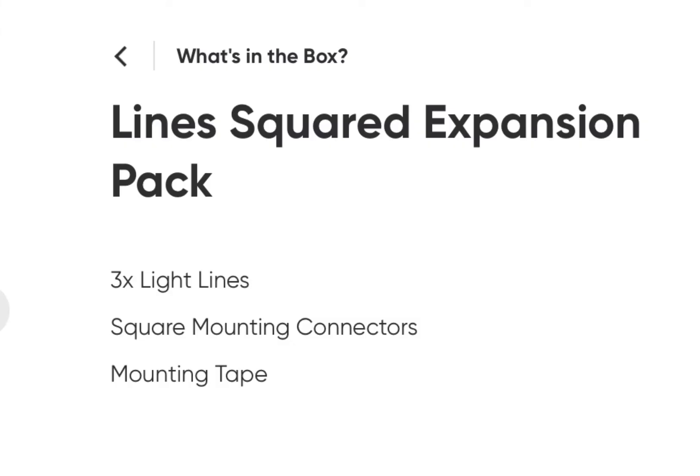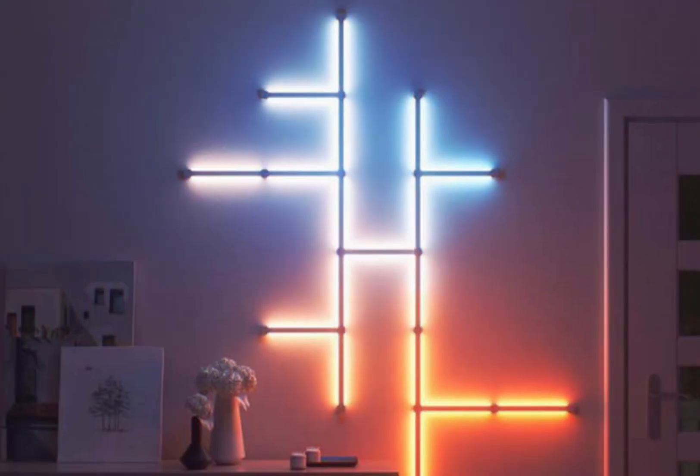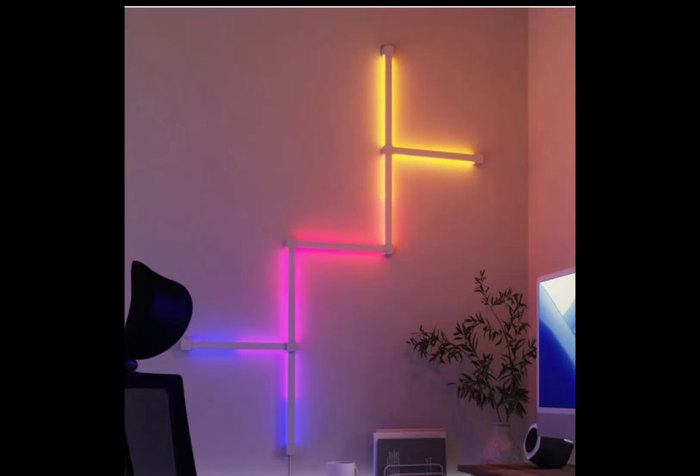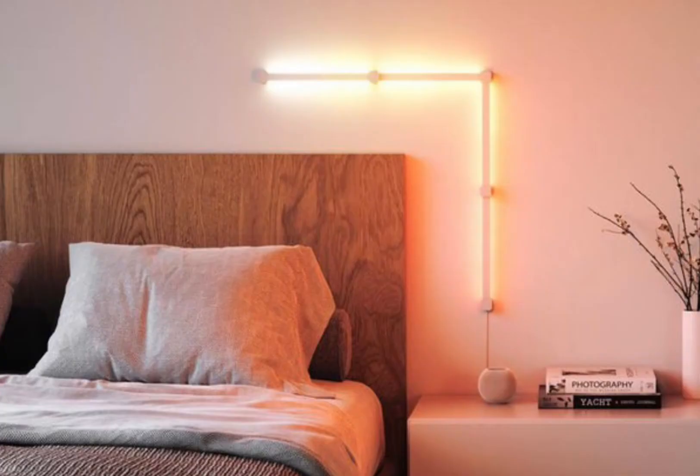You can use the square connectors interchangeably with the hexagonal connectors, if you really want to get ambitious with the design on your walls, but Nanoleaf has only provided some more restrained promotional shots featuring the Line Squared Kits. I checked their website, and currently it appears you can't purchase the square connectors individually, though I'm sure this is only a temporary oversight. Truth be told, I actually purchased Lines in the past, but ended up returning them as I just couldn't accomplish the design I wanted with 60-degree angles. But now that these new connectors are out and you can pick up a 4-pack for a C-Note, I might just revisit the idea.